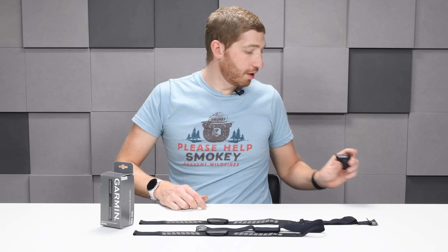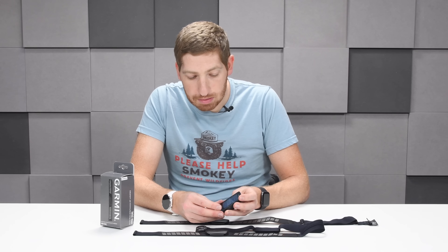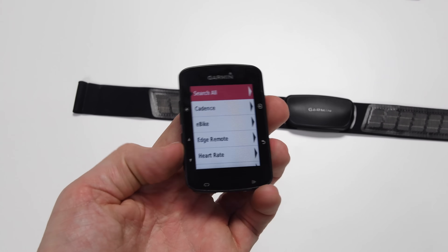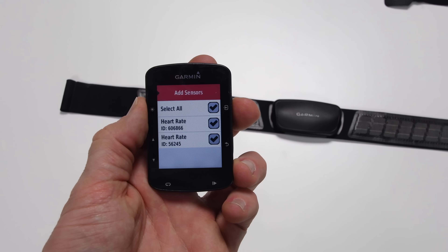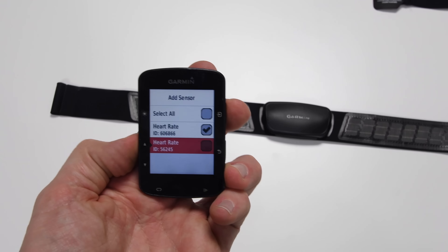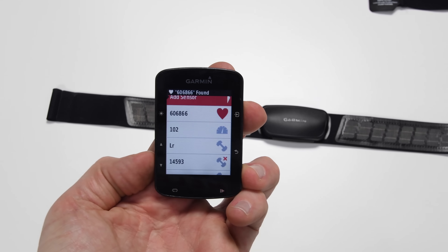To show you how pairing works, I've got an Edge 820 here. All I have to do is enter the sensors menu, go down to add sensor, press enter, go down to heart rate, press enter. Now it's going to see my different heart rate sensors. Fun little trick: if you want to pair a heart rate sensor but don't want to put it on, just rub the pads with your fingers. So I click on add sensor for the correct ID and I'm done — that's all there is to it.